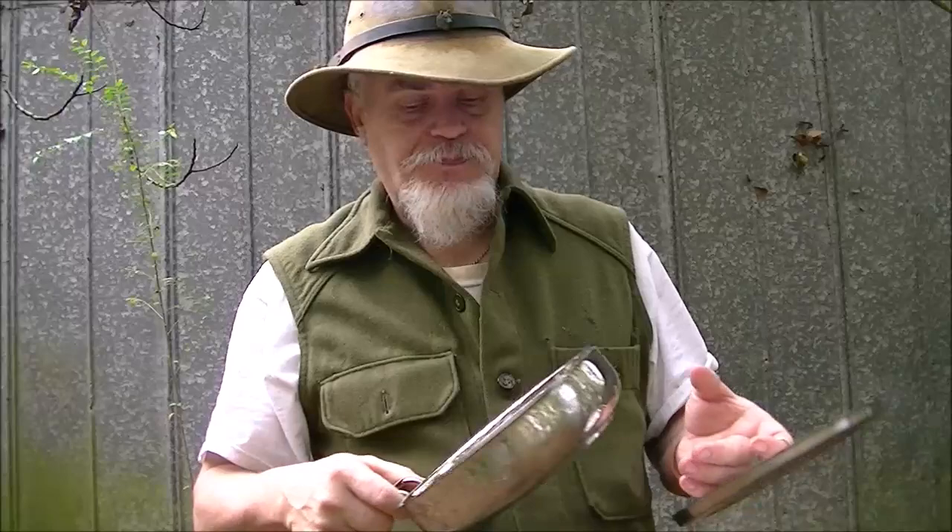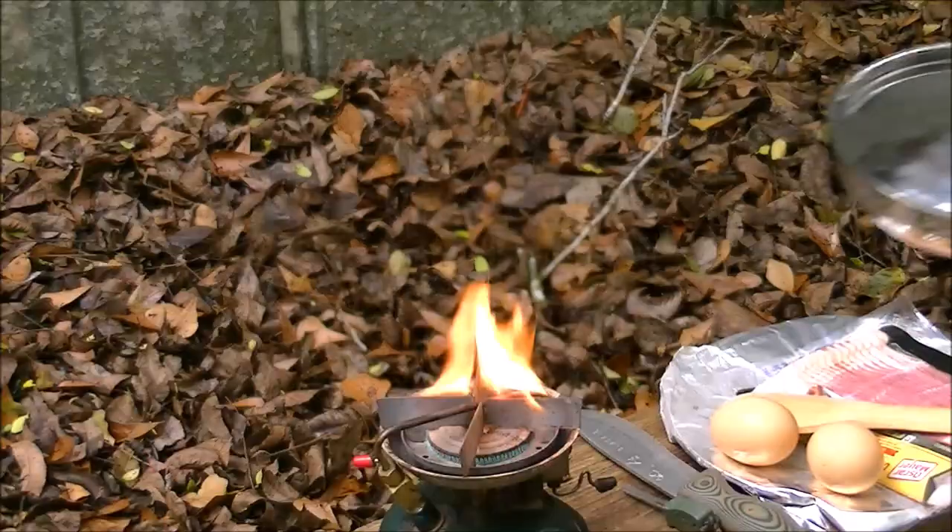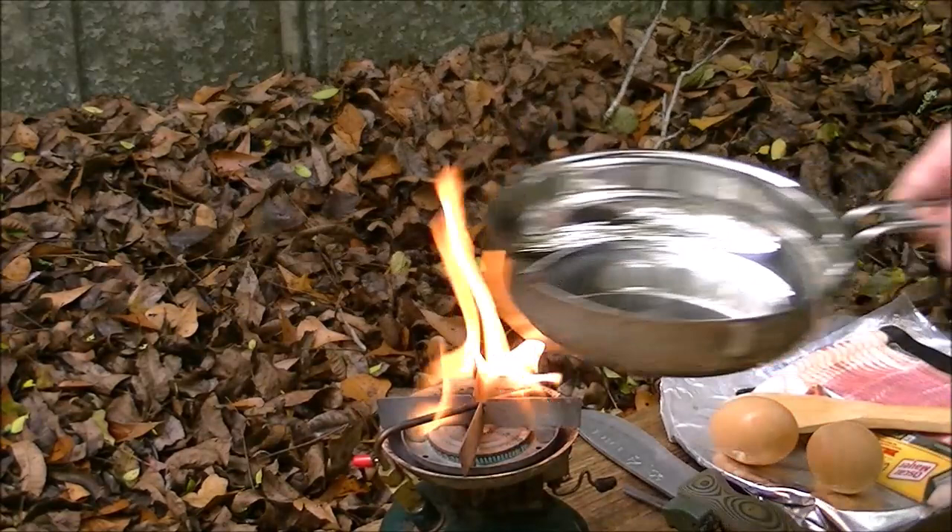Plus the folding handle makes it a good pack skillet, and I'm going to make a cover for mine since it'll get dirty on the fire. So what are we going to do with this brand new skillet? Of course, we're going to cook bacon!